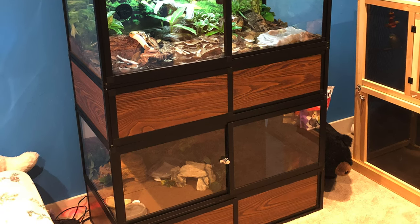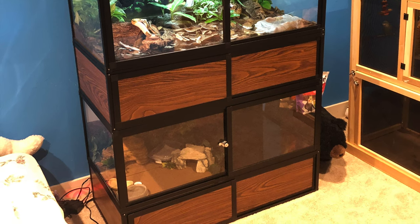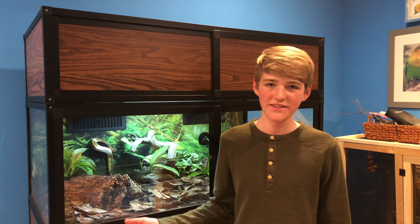I also really like the stand and the hood, so there's extra storage above the enclosure and below it. I really like how it looks too — it's a natural wood grain, which I really like. Thank you so much to Custom Cages — I couldn't have gotten these amazing enclosures for my animals without you guys. I really love these enclosures and pretty much everything about them.